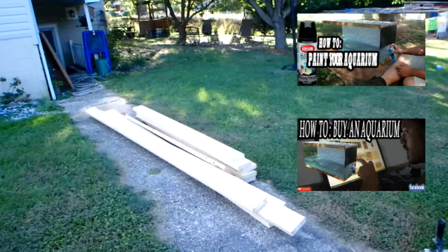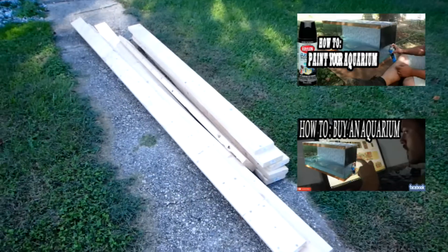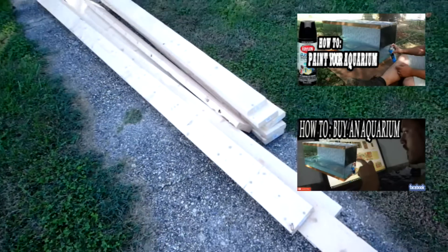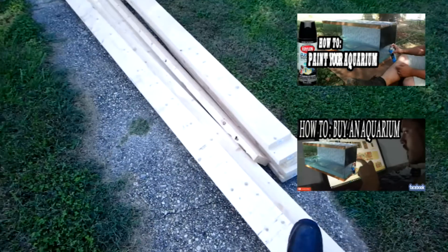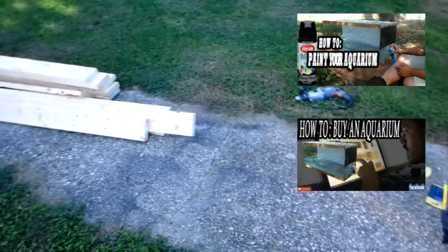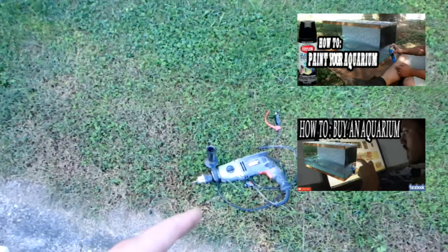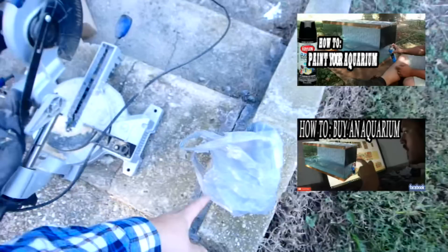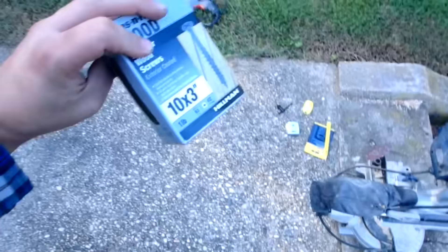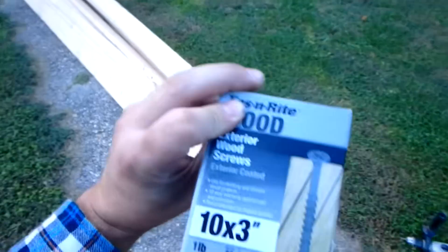Since I'm using a 75 gallon aquarium, this is a four foot span. If it was a larger span, I would have to brace it more or use bigger boards. I'm using two by sixes by twelves and two by six by eights. I'll save wood on certain parts by getting longer pieces so I won't have to buy extra. The common tools I've got are my miter saw and my hammer drill. I'm using number 10 three inch exterior wood screws — they're not going to rust or anything.